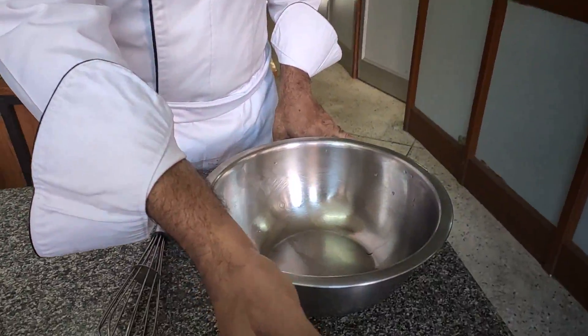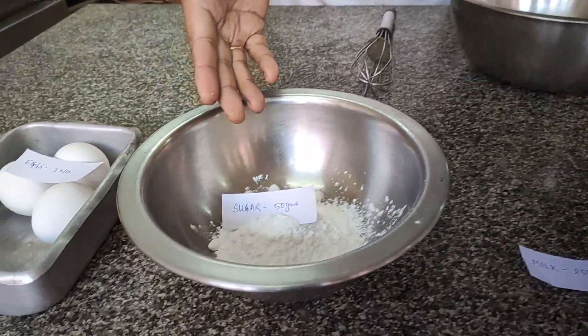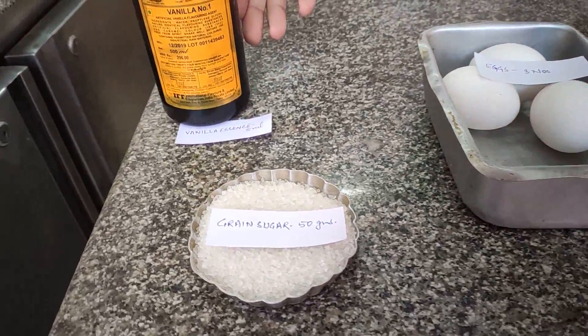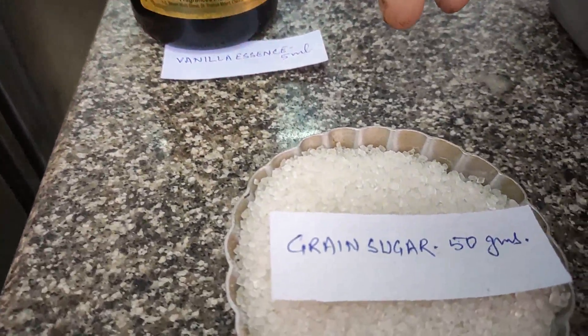Hello students, today we are going to prepare a very famous French dessert and the name of the dish is caramel custard. In French it is known as creme caramel. The ingredients for caramel custard are going to be milk 250 ml, sugar 50 grams, eggs 3 number, vanilla essence 5 ml and grain sugar 50 grams.